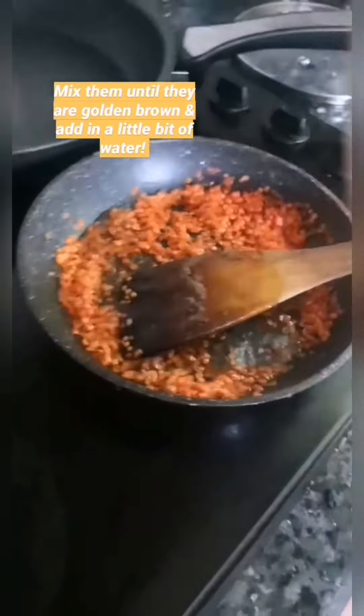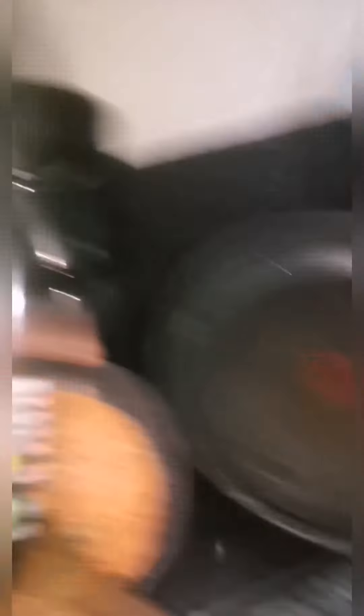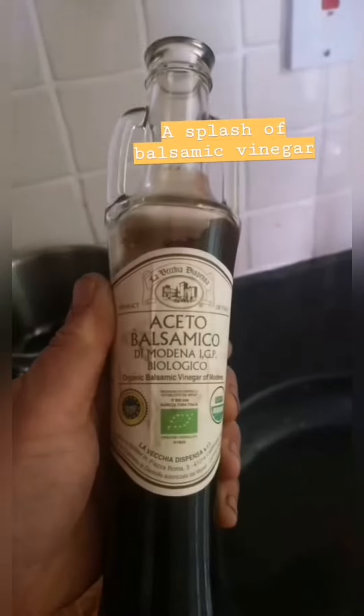Until they're golden brown, and add in a little bit of water. Sprinkle a veg stock — the good stuff, organic. A bigger pan, some extra virgin olive oil. Splash of balsamic vinegar.